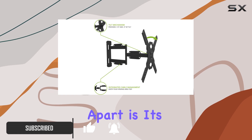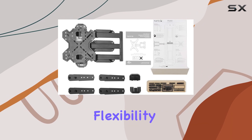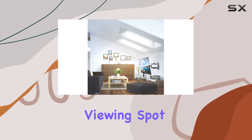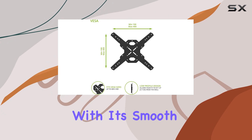What sets it apart is its impressive extension of 27.6 inches from the wall, offering unparalleled flexibility in adjusting your TV's position. Whether you're angling for the perfect viewing spot in the living room or optimizing the screen for a gaming setup, the PS 400 delivers with its smooth articulating arm.